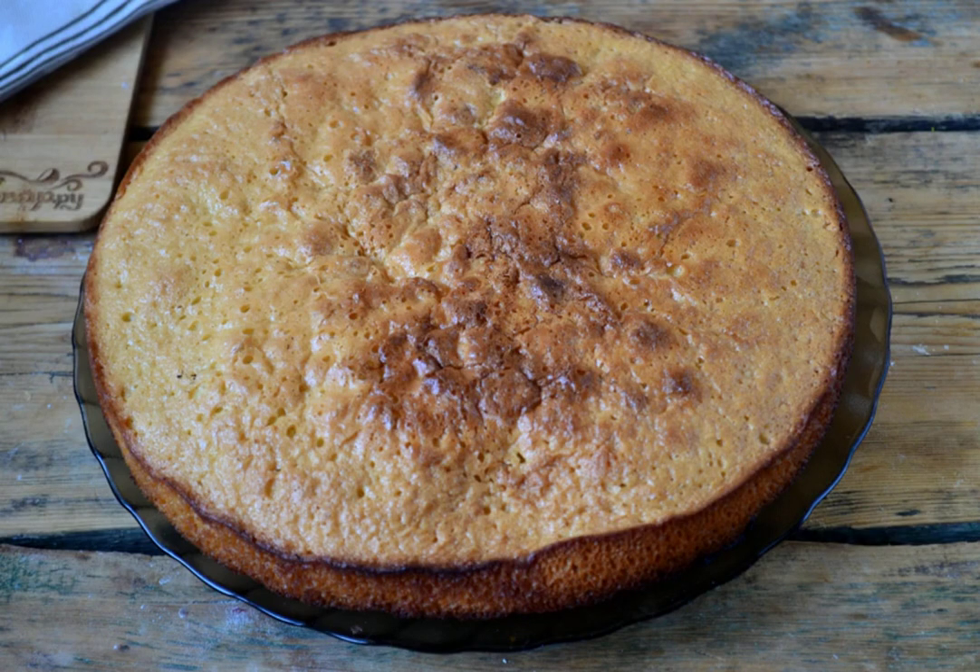The cake sponge cake is ready. Now it can be cut into two or three cakes, soaked with syrup, smeared with cream, decorated on top, and a delicious birthday cake is ready.